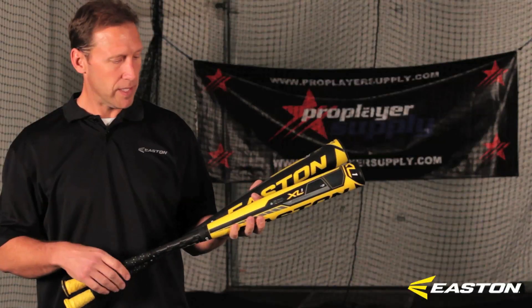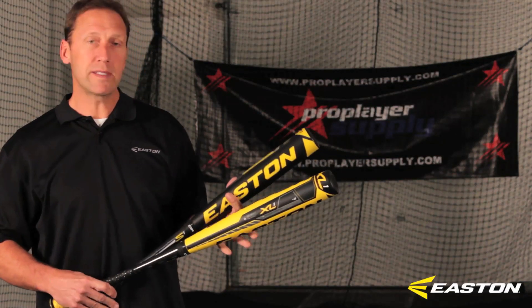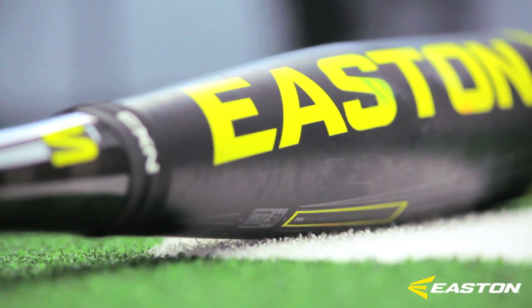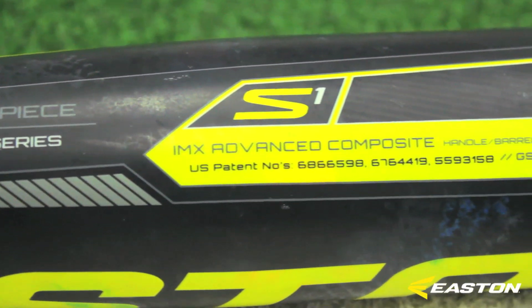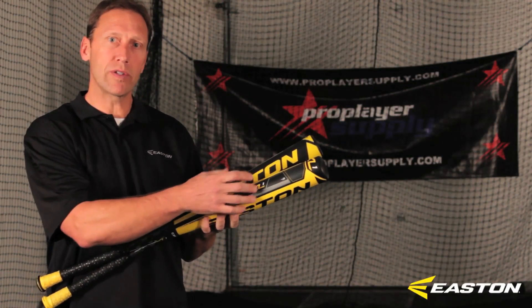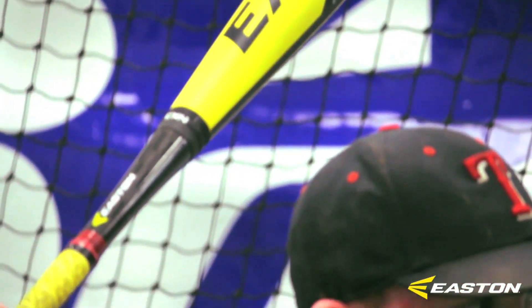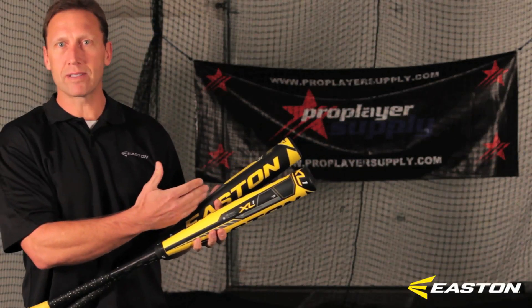The main construction is we've got a two-piece all-composite bat in both models. The Speed series, which is in the upper section here in the black barrel, is our traditional barrel profile — great for your middle of the lineup guys, hitters that are looking to go gap to gap. And then in the lower section you've got the XL1. In the XL1 we take the barrel profile two inches further down at two and five-eighths before we start to narrow down. So you're going to have a little bit more barrel profile, a little bit more end weight versus the S1, which is going to have more of that evenly balanced feel.